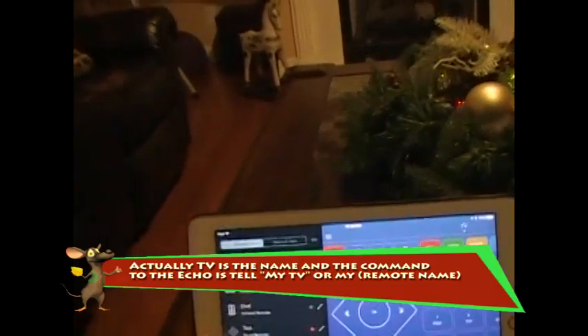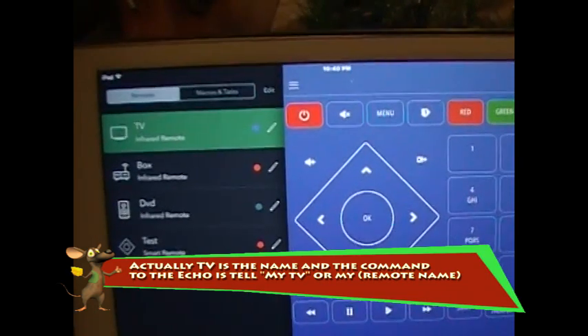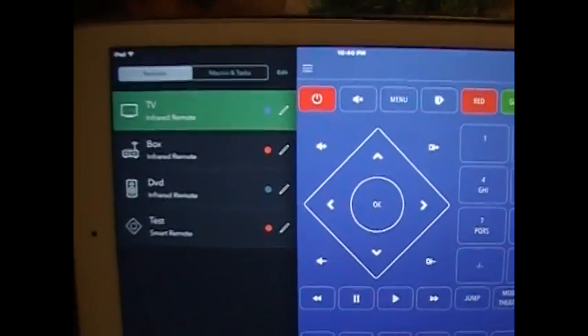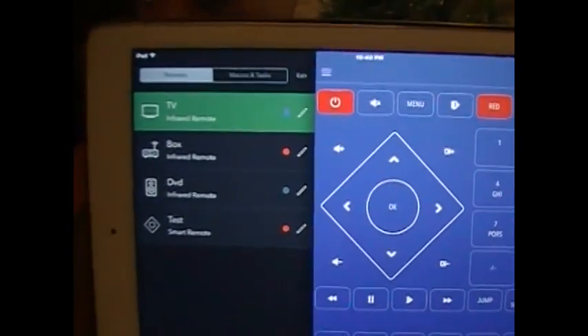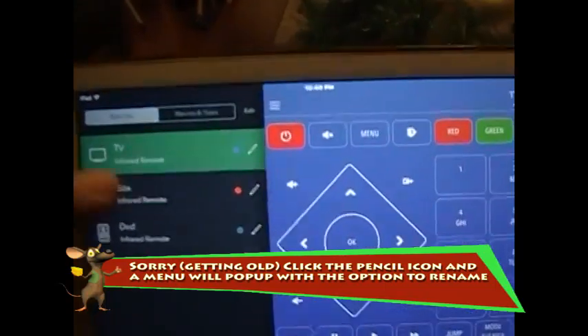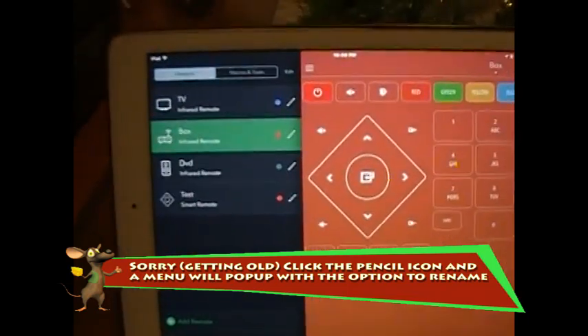Now that I have that remote selected, the next thing I wanted to do — you can name your remotes. One of the things I found is you don't want similar names. My TV remote was named 'my TV' and my TiVo box was named 'my TV box', but whenever I gave commands to the Echo it would sometimes think I was saying TiVo and sometimes it would think I was saying my TV, and it would get confused. So I changed the name to 'box'.